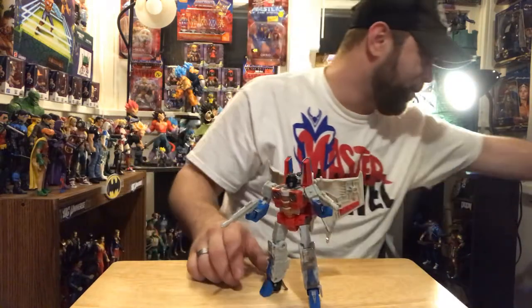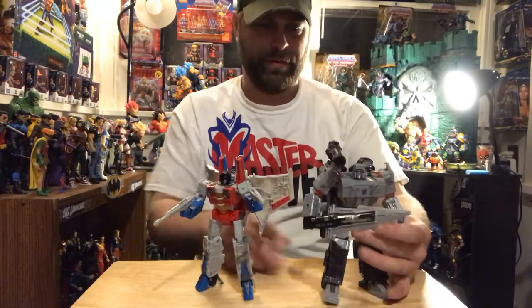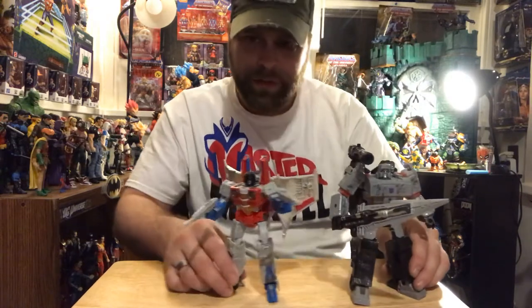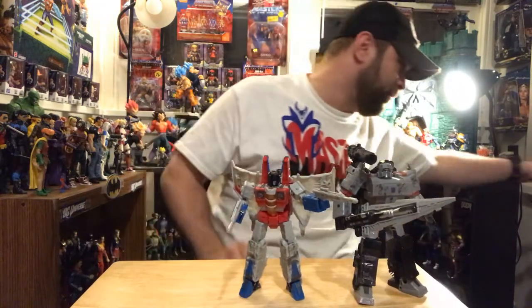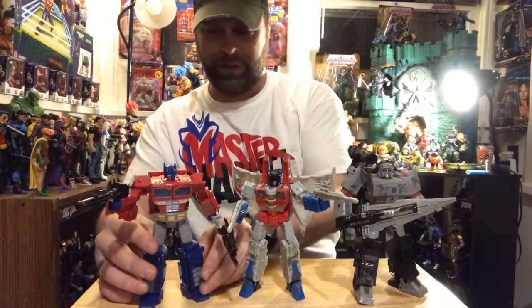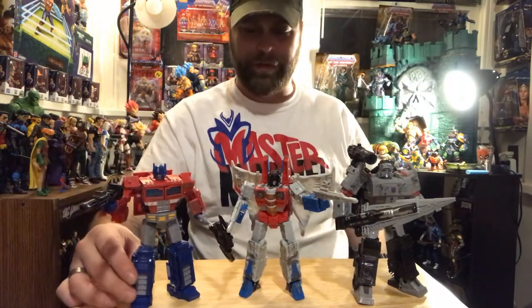I'm gonna go ahead and stick him up here with Megatron on one side of him. Big beefy Megatron and Starscream — the only two from this line I've done so far. Love it, love it, love it. These are great, man. I am so excited about these figures — something else.